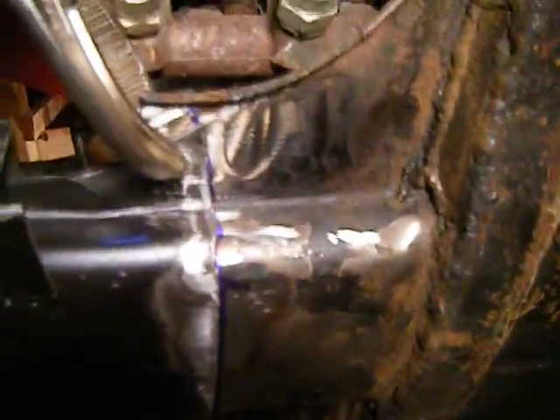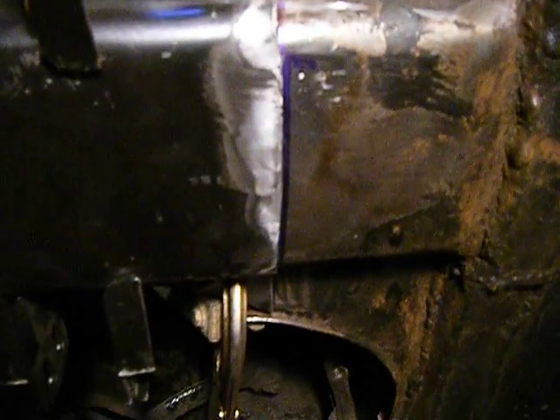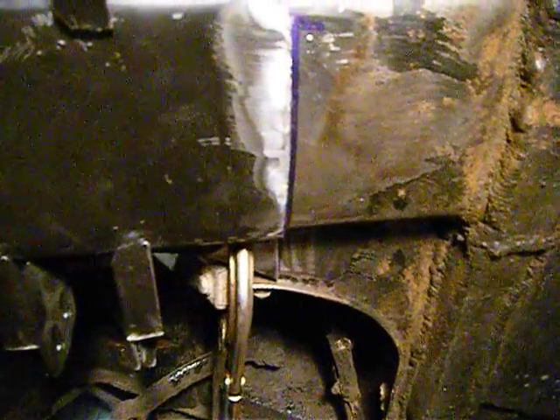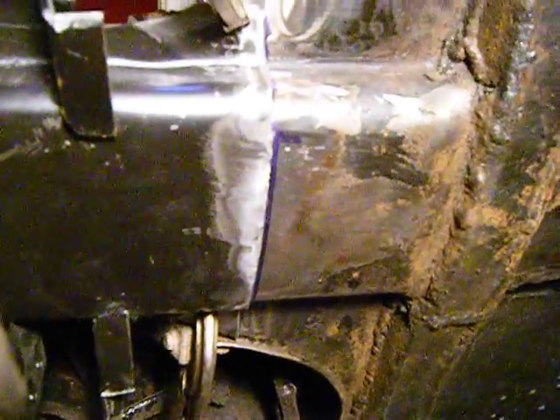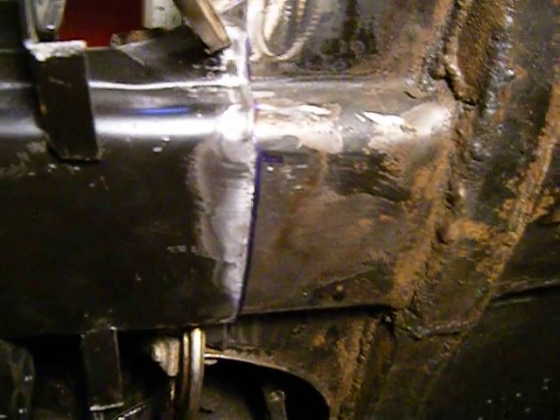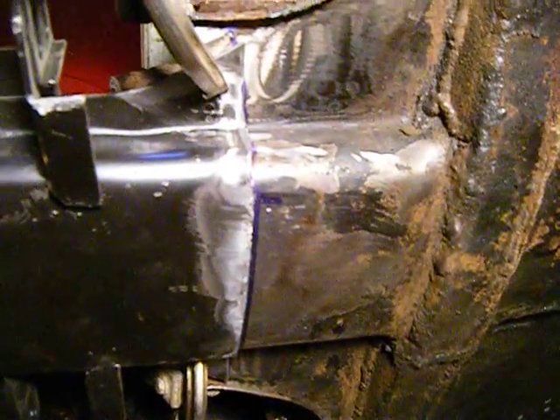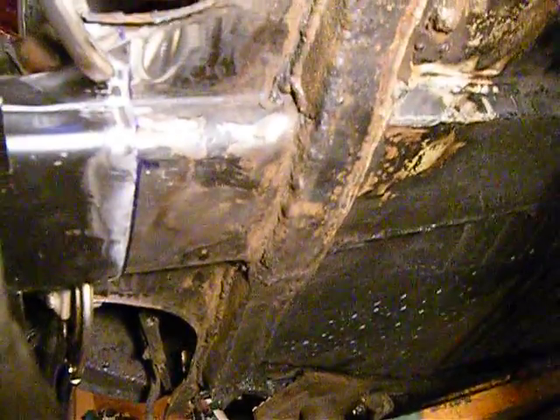I ended up stepping it underneath, and the same thing on top — stepped it under so the whole thing probably sits an eighth inch lower. But that's okay, it's not going to hurt anything. It actually ends up being a little stronger than a butt weld because you have more surface area for the two pieces to lap over.